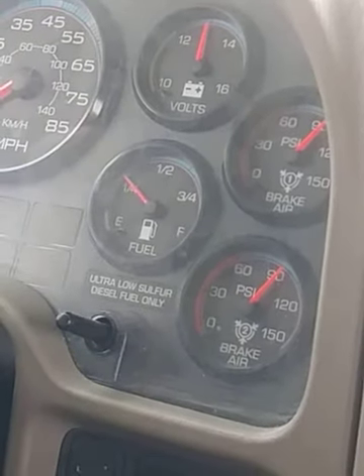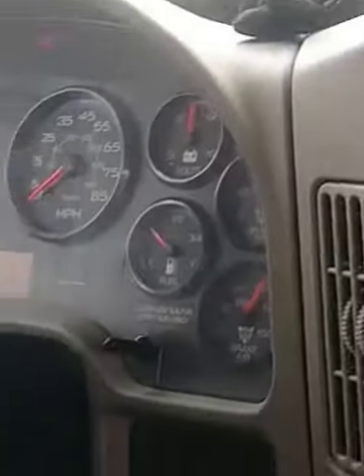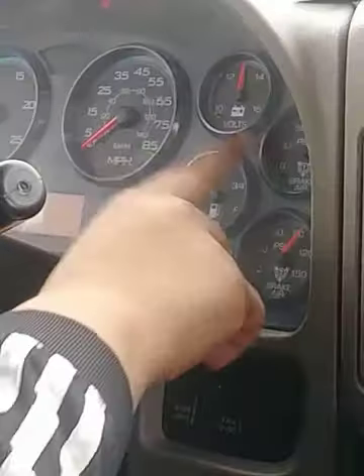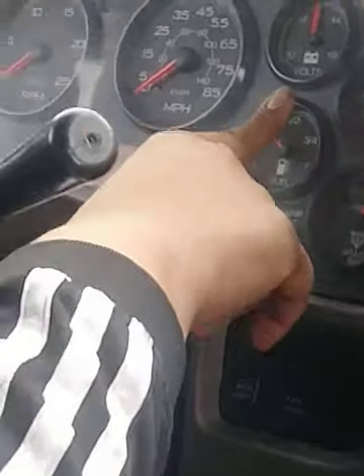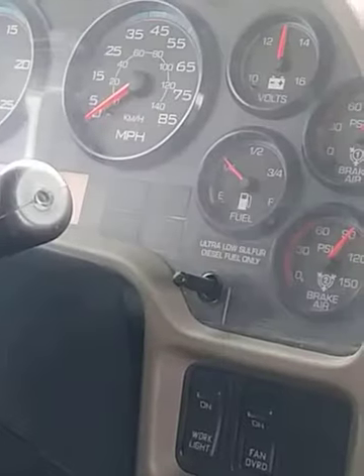If they ask you, are you sure that's your reading, you say yes, that's where I am. It's very important to know your readings on that gauge. Every black line is 15 increments, yellow lines are 30 increments, and there are fives in between each line.